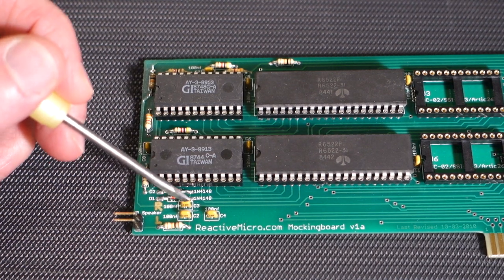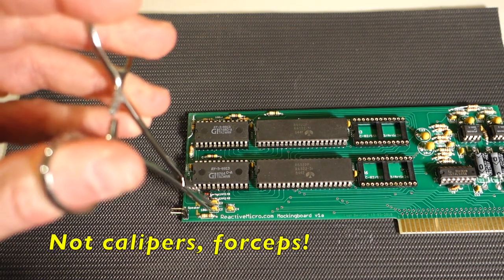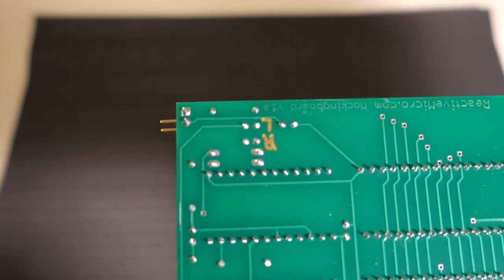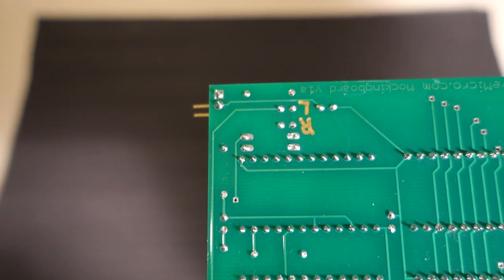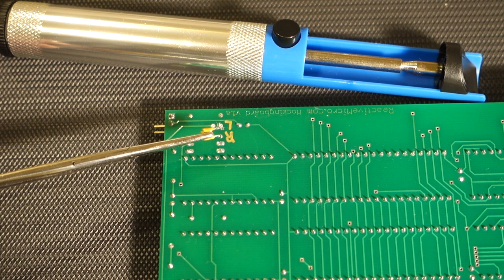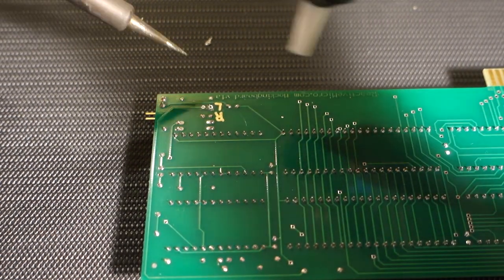We're going to replace these two capacitors with a capacitor-resistor pair in series, one for each. The first step is to remove the capacitors. I'm going to try the same trick I did last time — using a pair of calipers attached to one of the capacitors, flipping it over, and heating up the capacitor leads so the solder joints release with the weight of the calipers. One of them has fallen out just like extracting a tooth. Now we're going to use the solder sucker to remove all the excess solder from the through holes.